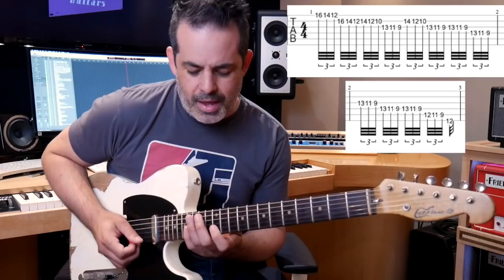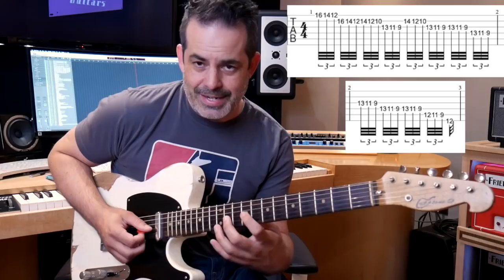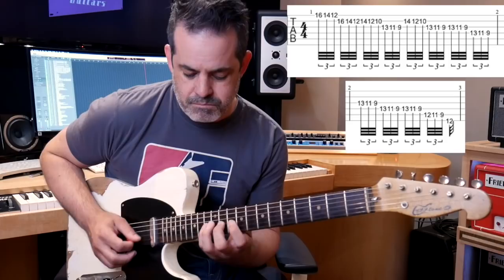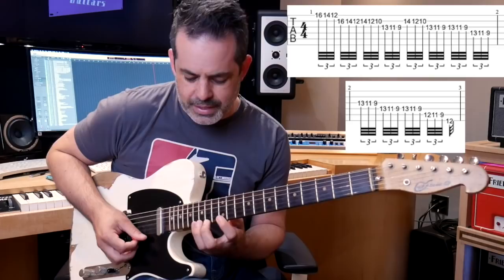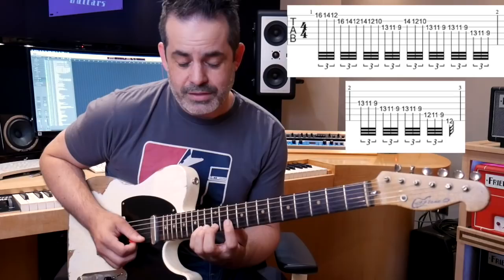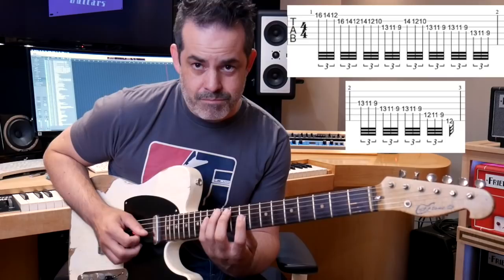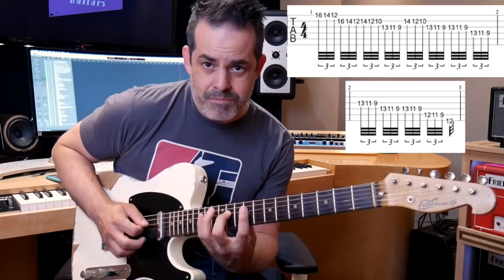Go to the next string: 16, 14, 12. Then you shift positions to 14, 12, 10. Going to the next string, the G string: 13, 11, 9 — that is E major. Here's the pattern — we're going down this E major. Then back to the B string: 14, 12, 10. Then 13, 11, 9. You repeat that: 13, 11, 9. Going to the next string, staying in the same shape: 13, 11, 9. Then back to the G string: 13, 11, 9.